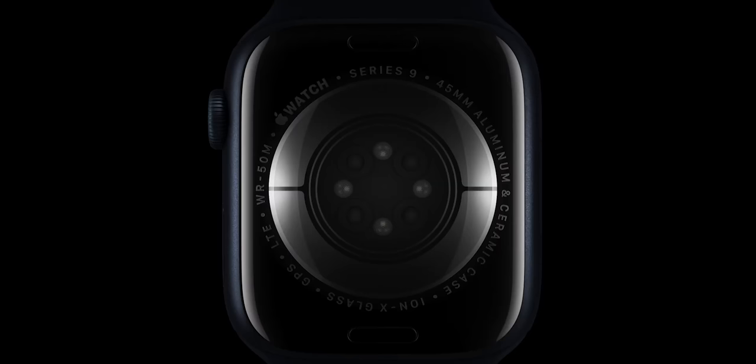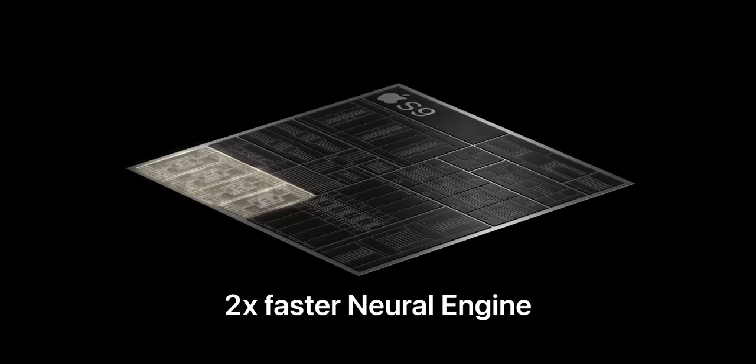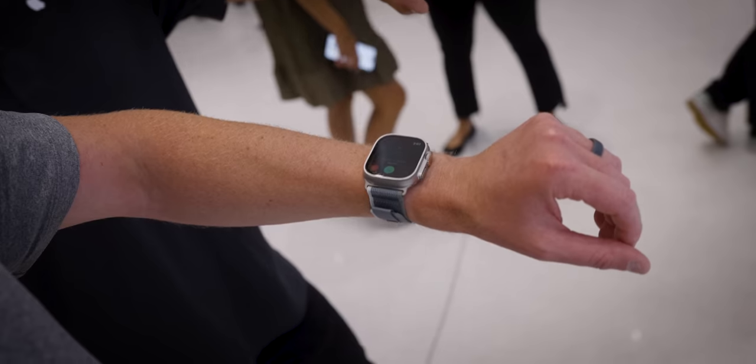I wouldn't say this is a big update. I don't remember Apple calling it a massive update either, and I do think the processor update is exactly how Apple has been describing it. Apple made a choice on where to put those extra cycles from the more efficient processor — I might not 100% agree with those choices, but the increases to the neural cores really do allow for better machine learning and better gesture recognition. That's why the new double tap feature is only on the Apple Watch Series 9 and the Apple Watch Ultra 2.